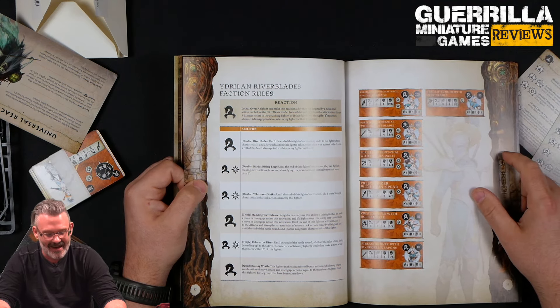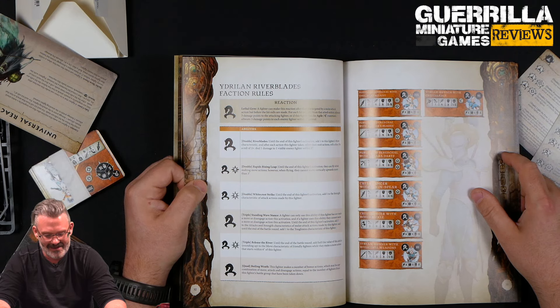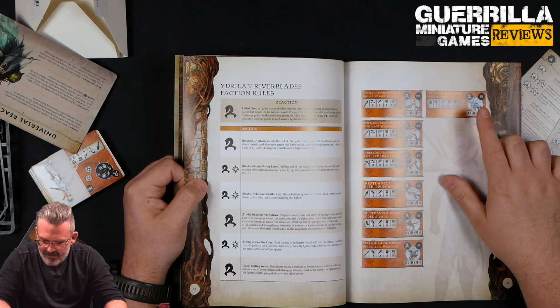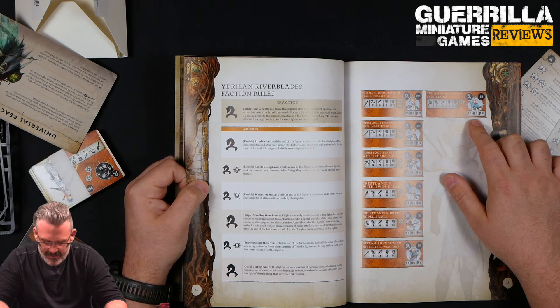They have the most insane counterattack. If you're Agile — which a lot of these people are — Agile is on the Stream Runners with the Crest Blades. So your basic guys having that reaction means you've got more opportunities to get that off than almost anywhere else.